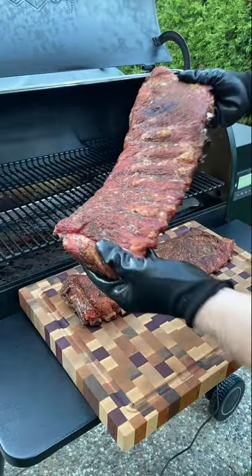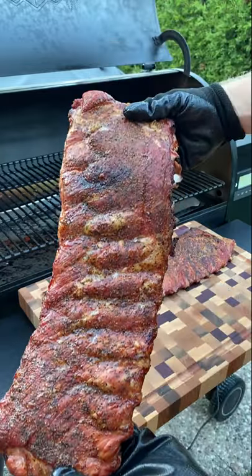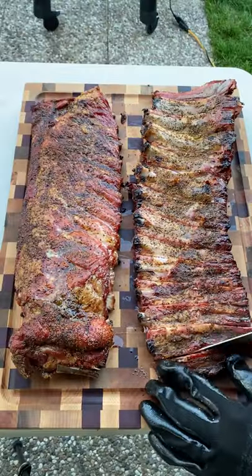At the five hour to six hour mark you'll see some bone pull back and you know your ribs are done, so just slice into them and you should be good to go.